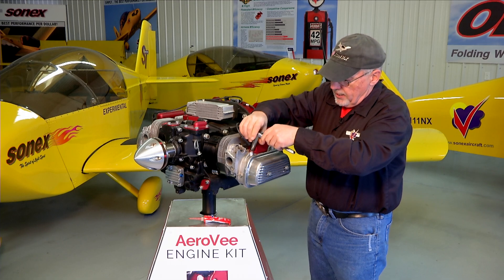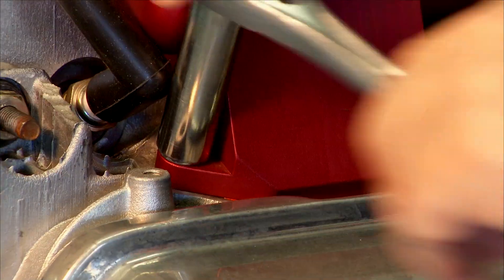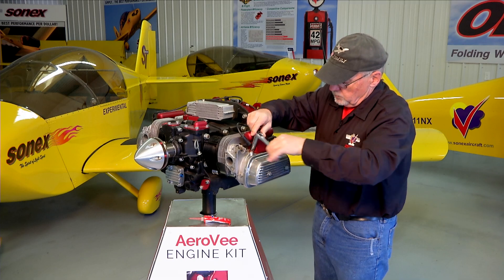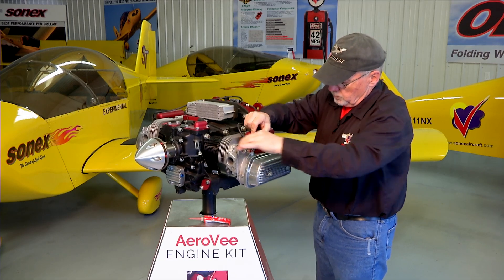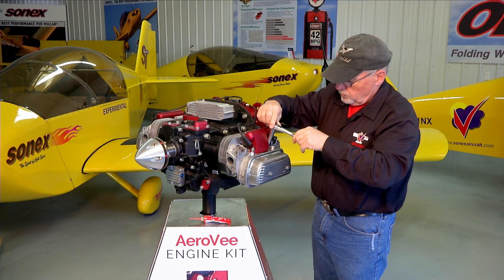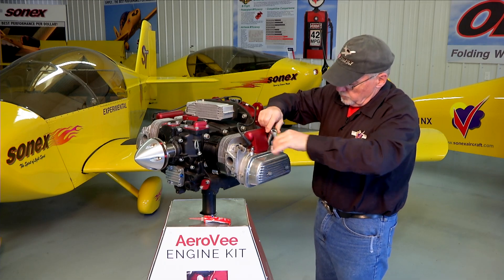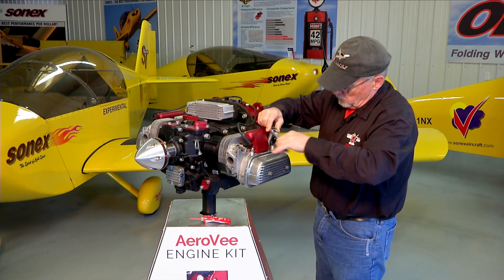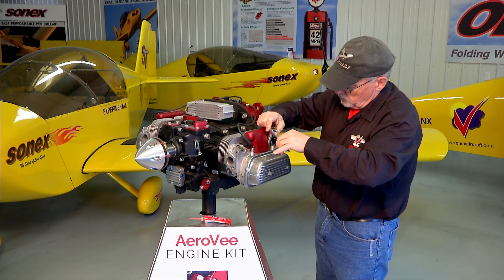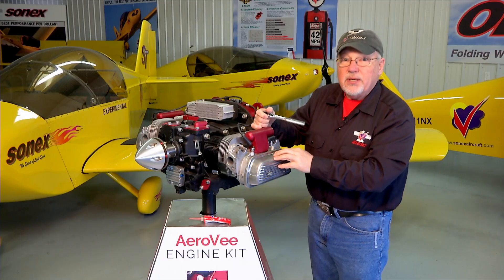A deep well socket or an extension on your socket works really well in this situation. Snug them down and you'll notice just a very slight little bit of squeeze out along the edge, and you've got it all set.